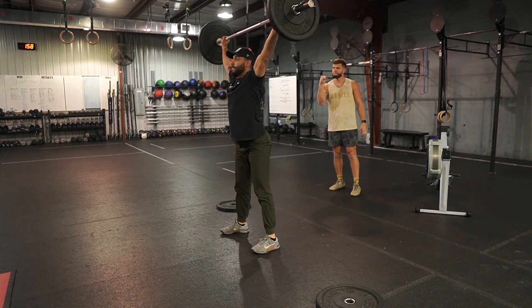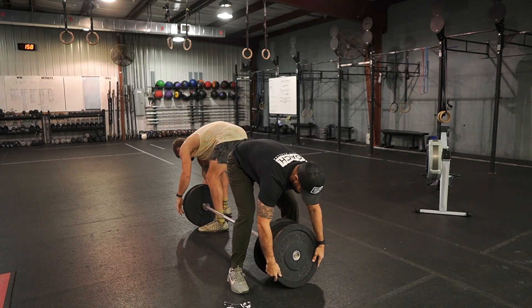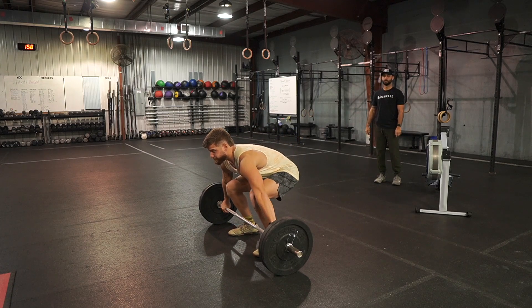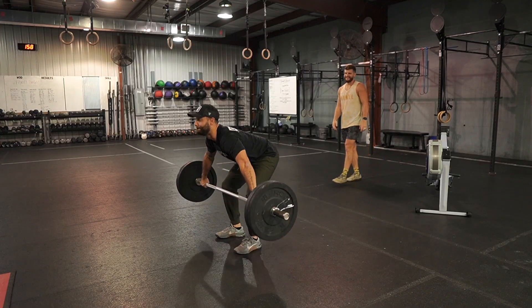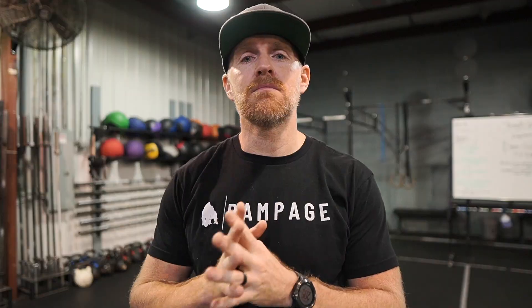Partners may help each other load and unload the bar as needed, and collars must be on. A no-rep will be called if they drop the bar before standing up, if they catch the bar at about eye or forehead level and press it out, or if they do a squat snatch and their knee touches the ground — even if they recover from it. As a judge, you will have a score sheet with spots to write every attempt. Write down the weight they attempt; if they make it, circle it; if they miss it, put an X through it. When the event is done, add both partners' scores together for one total score — that is the max snatch event score.